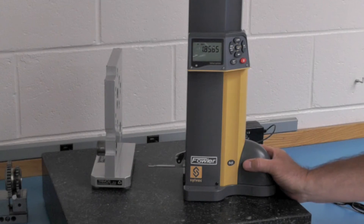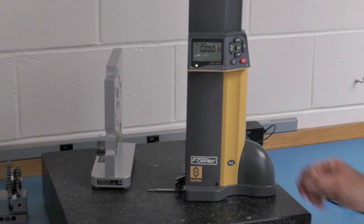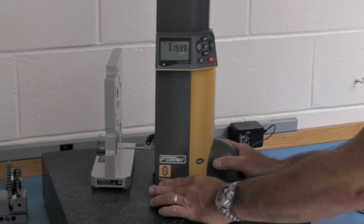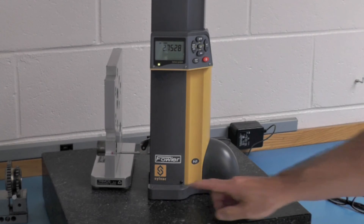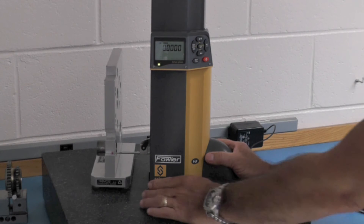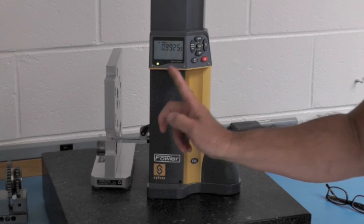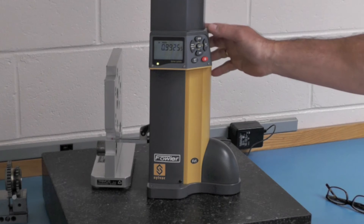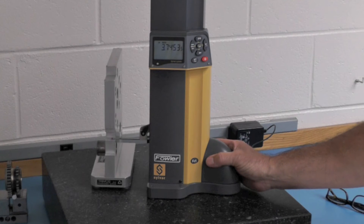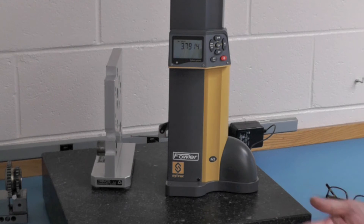Now we're going to take a measurement. I bring the probe down to the surface plate — you hear the beep, see the green light and the arrow. I set zero off of the surface plate, then come up here and take a measurement. There's my first measurement. Now I'm going to get the step measurement, so I go to reference 2, set zero off of this land, and come up here to get this step. That's the step distance. And if I want the distance from that land to the surface plate, I have that back in reference 1.